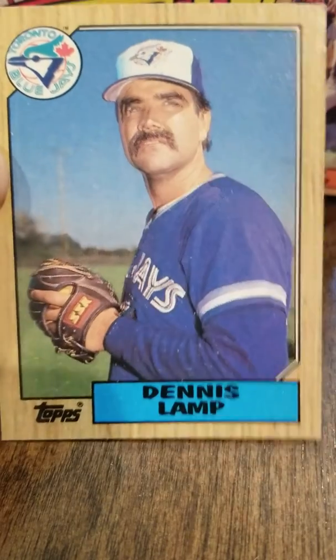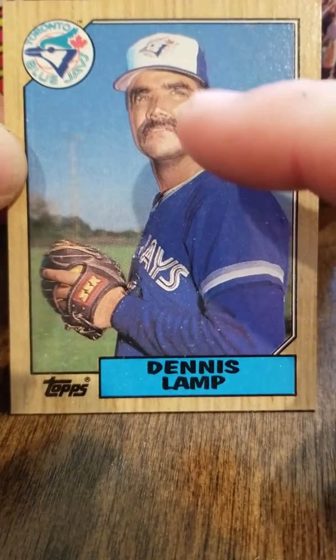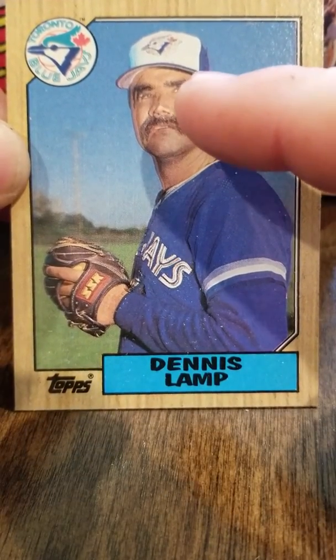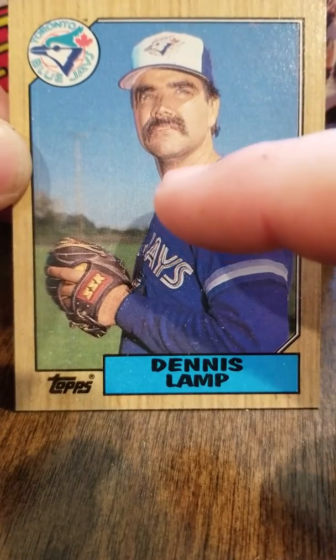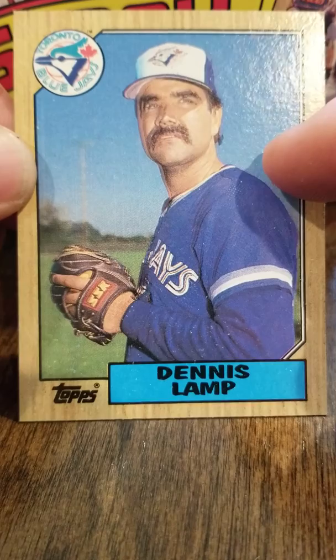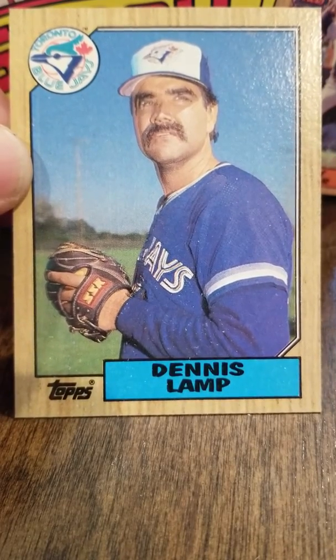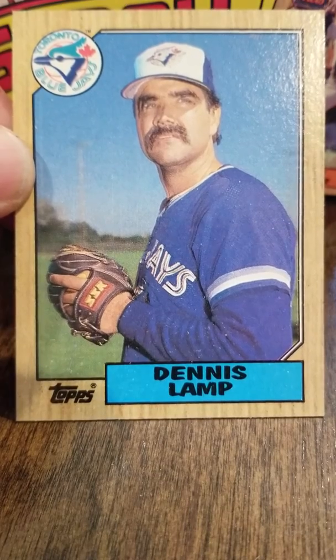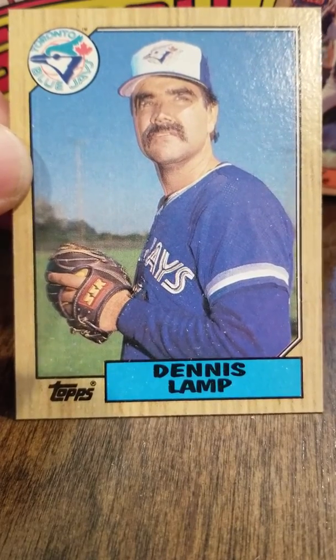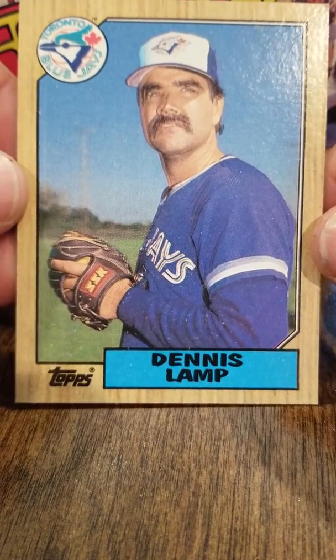This is '87 Topps, one of the unopened boxes that we found. I have never seen this card before, but this is an '87 Topps Dennis Lamp. If you look up here at his nose, his face, and his neck, I believe this is an error card. I Google searched it and could not find this particular error — it looks like a double negative to me.